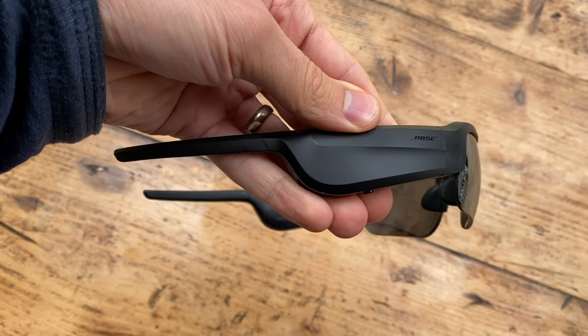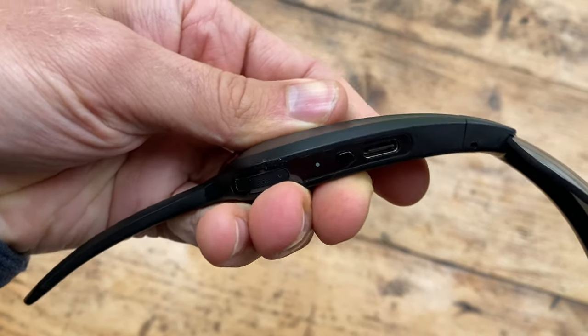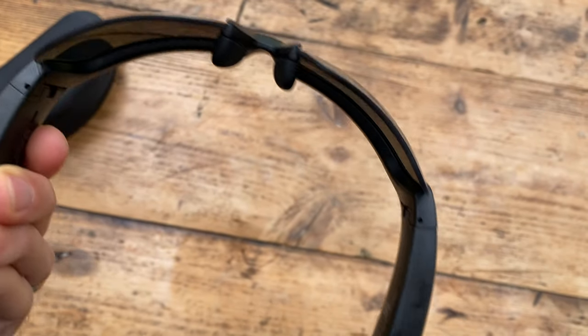What are the Bose Frames Tempo? Basically they are headphones with a speaker in them. They are not in-ear headphones and they are not bone conduction headphones like you get from Aftershokz — not vibrating or anything. There are basically two speakers on the temple parts of the frame that play music next to your ear.